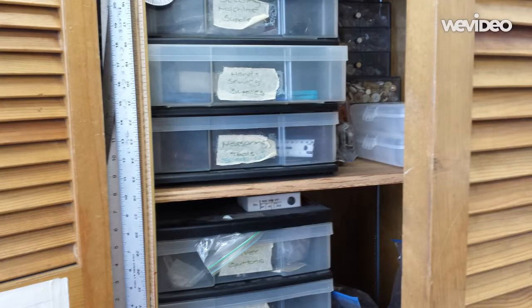In the shelves behind our wooden cabinets, you will find all the supplies like thread snips, needles, and such that you might need for sewing.